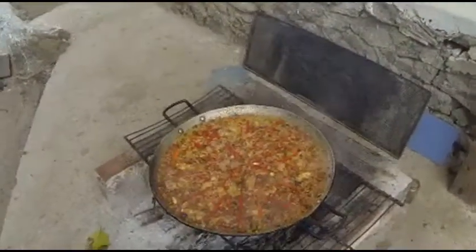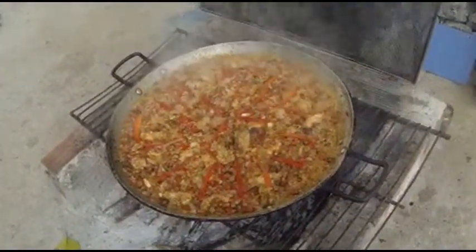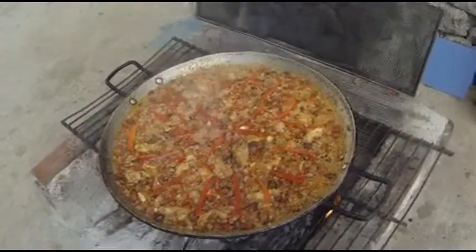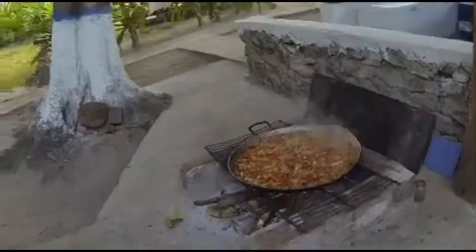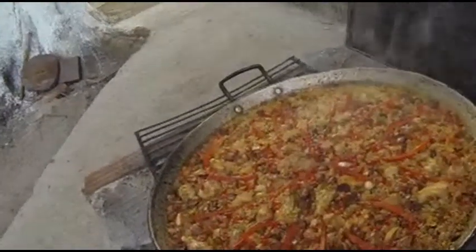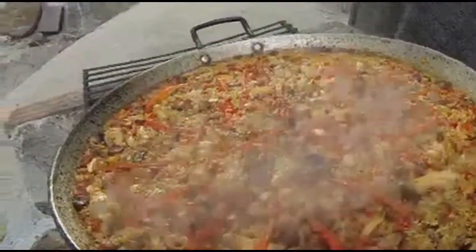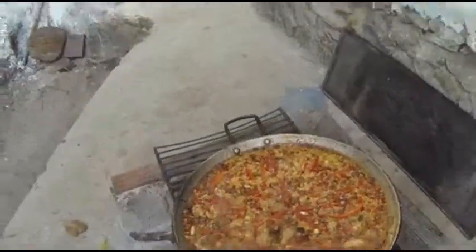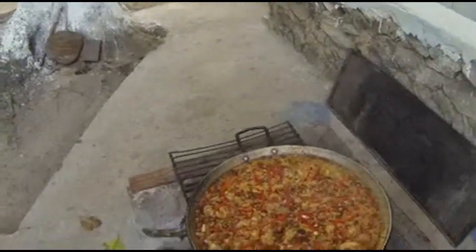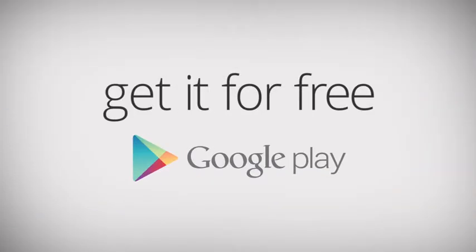About 15 minutes later, the bubbling has died down, the rice has absorbed the moisture — look at that. You can actually hear it crackling. Yeah, that's a paella.